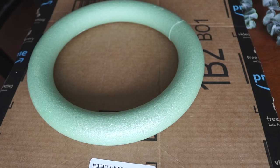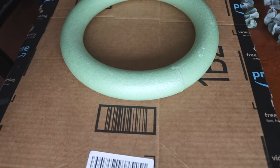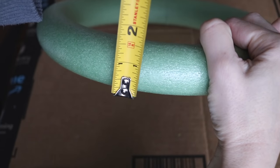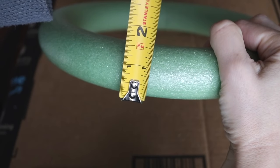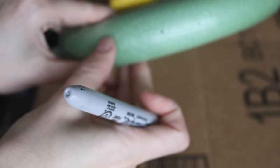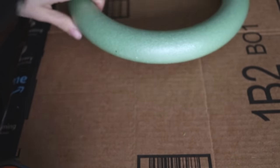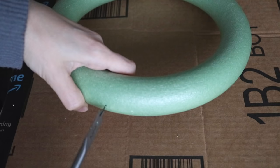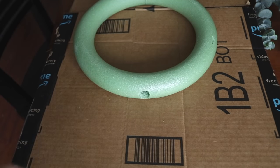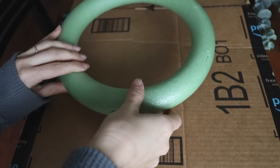For our second dollar store DIY, I've been really into propagating. The best time to start is now because you need a couple months before planting. I really wanted a beautiful vessel for it, so I decided to use a foam ring from the Dollar Tree. I'm marking a little hole in the center of the top of the foam ring because I'm going to use a half inch drill bit to drill right through it. That hole is where we'll place our little test tube to propagate our plant.